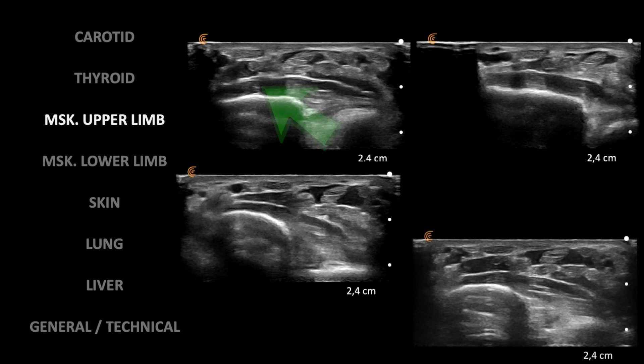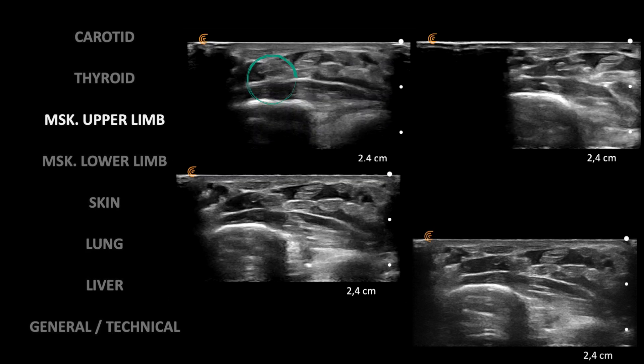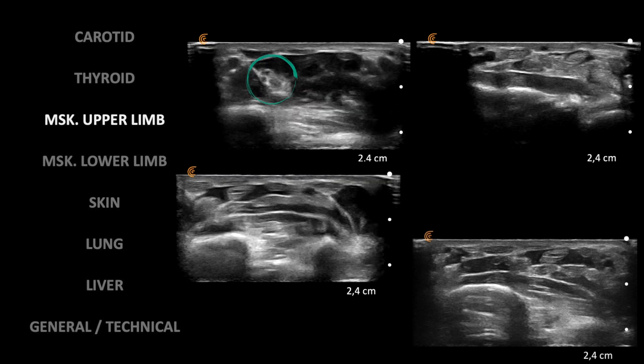And this is a palmar wrist view at the flexor sheath or carpal tunnel level. Appreciate the difference between tendons, muscles, and the median nerve — shown inside the blue circle.